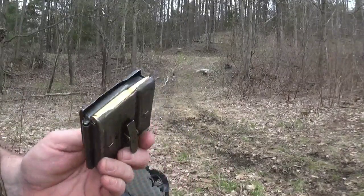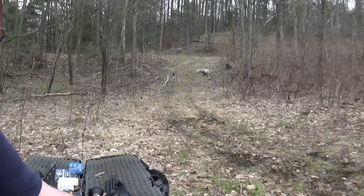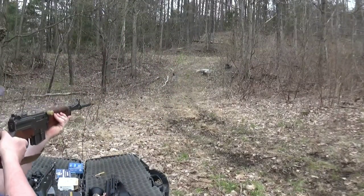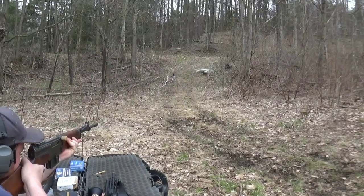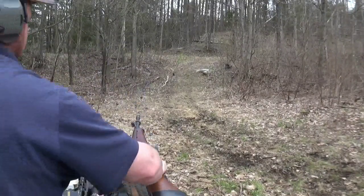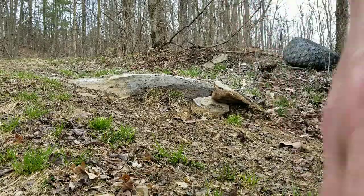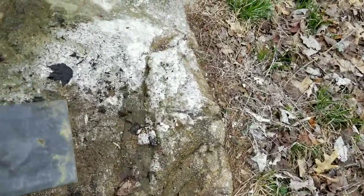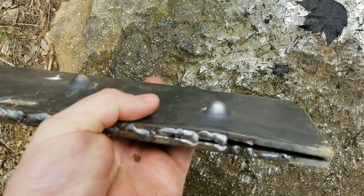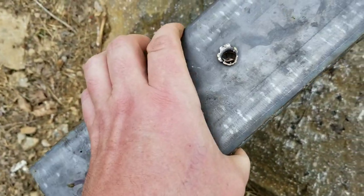Next up we're going to do the 7.5 French, 139 grain, out of the Model 49/56. I have no idea where this gun is hitting — it'd be a miracle if I hit it. I kind of pulled it at the last second, but I was kind of right where I was aiming. It didn't go through, bulged the crap out of it, but not as much as the 7.62x51. It doesn't have the same case pressure, but pretty cool. Let's try the 54R now.